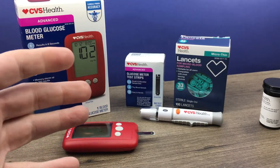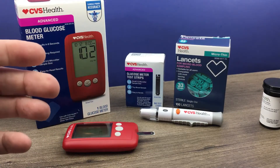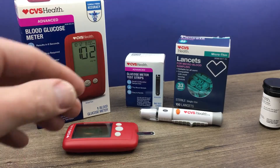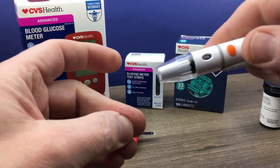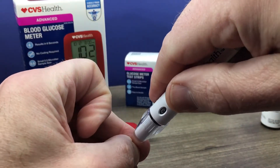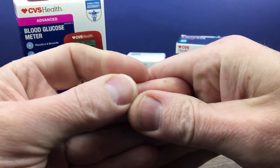You want to thoroughly wash your hands with warm soapy water and dry them. Then we will lance the finger that we're going to perform the test on — I prefer the side of the finger, right there.